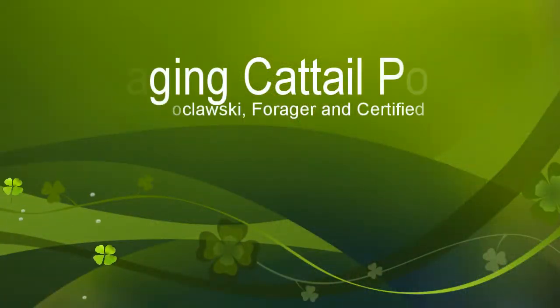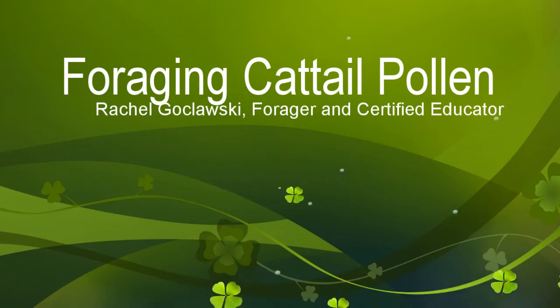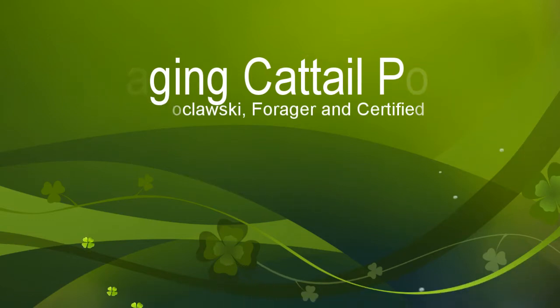Hi, this is Rachel Koklosky cooking with Mrs. G, and it's mid-June. This is a great time to get cattail pollen. Cattails are known as the supermarket of the forest because they have so many different edible parts that you can harvest at different times of the year.